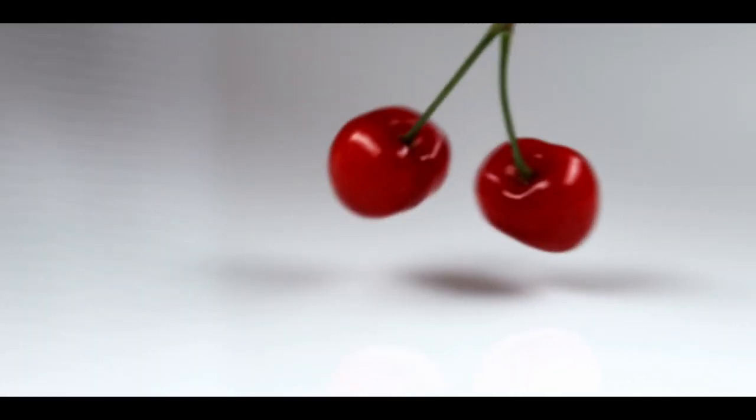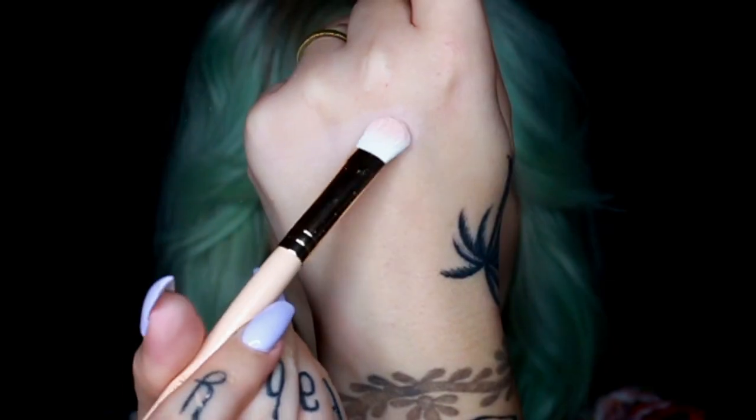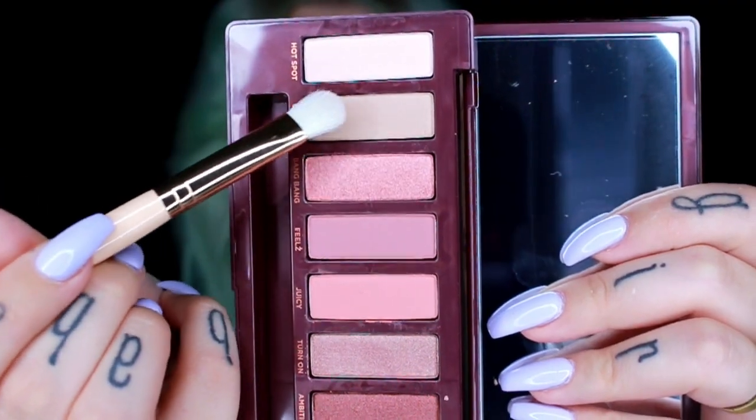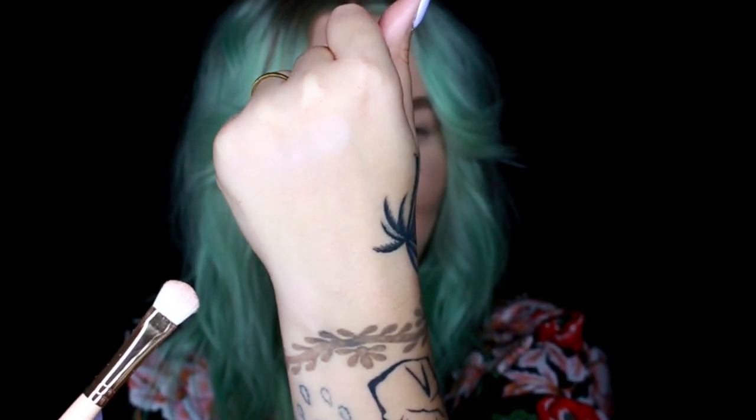Let's do some swatches. First I'm going to swatch Hotspot — it's a little bit chalky and powdery but I do like the pigmentation, I think it'll be a really nice base. Here's Caution — this one is really close to the actual color of my skin. It will make a nice transition shade, but maybe not for me.